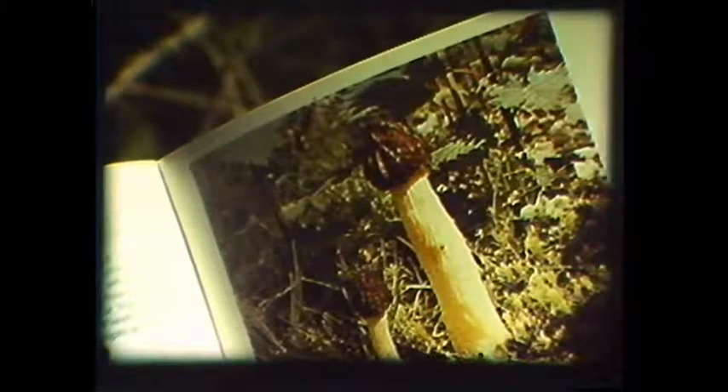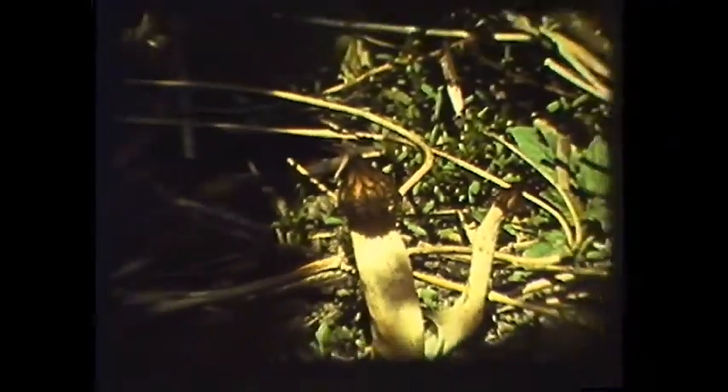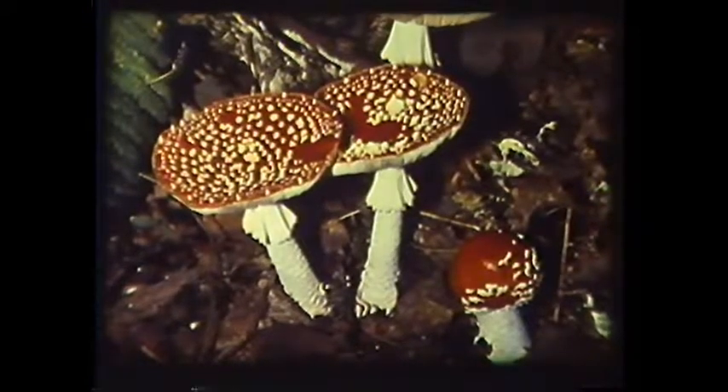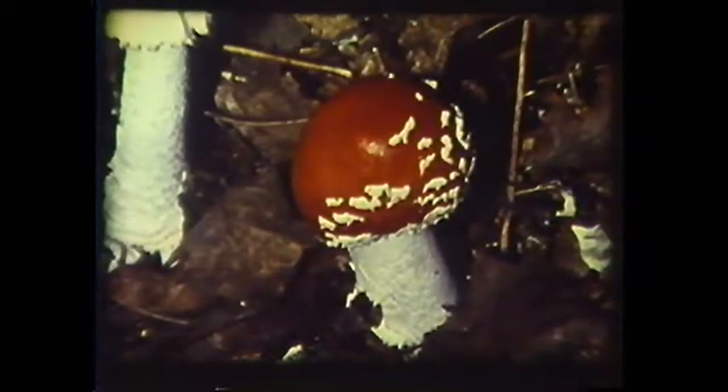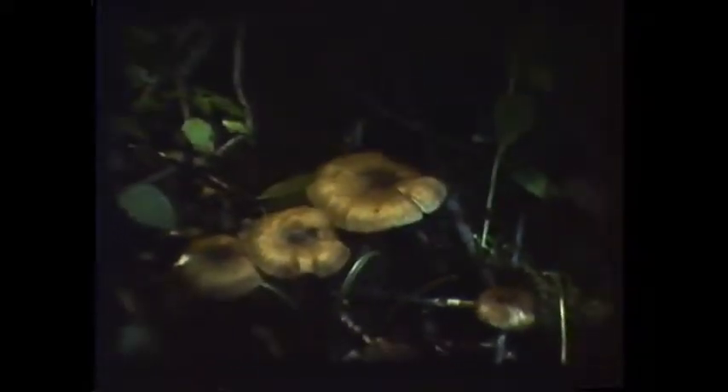In some cases the physical characteristics are so distinctive that a positive identification can almost be made from a good picture. In this case we have Morchella semilibra, a very edible morel. However, under no circumstances should any wild fungus ever be eaten unless all of the characteristics agree with the description. Fortunately, some of the poisonous mushrooms are equally unmistakable. The deadly fly amanita is the only brilliant red mushroom with white flecks on it. Unfortunately, there are also hundreds of mushrooms that look alike — the so-called LBMs, or little brown mushrooms, can stump an expert.